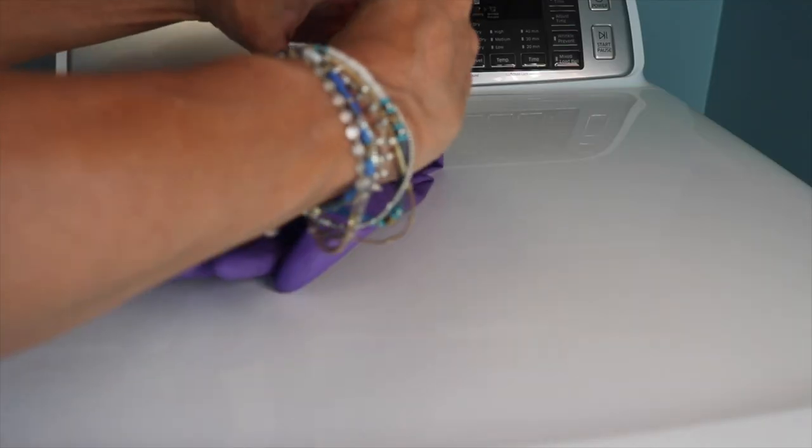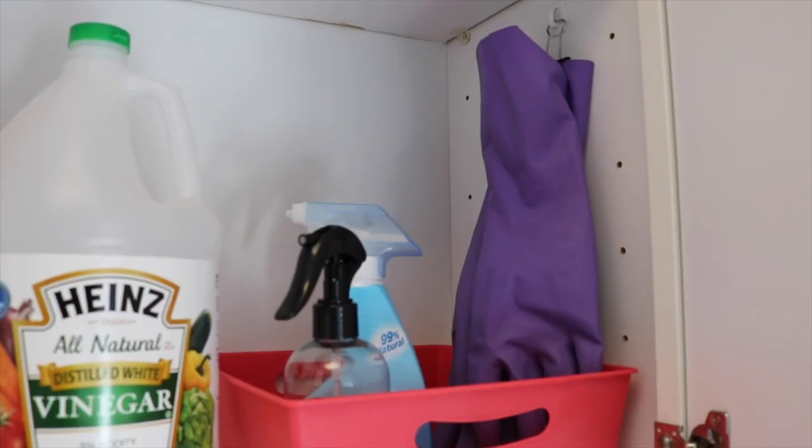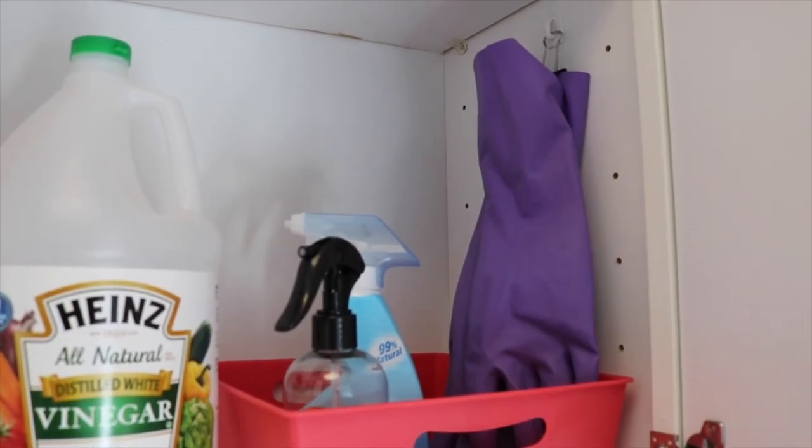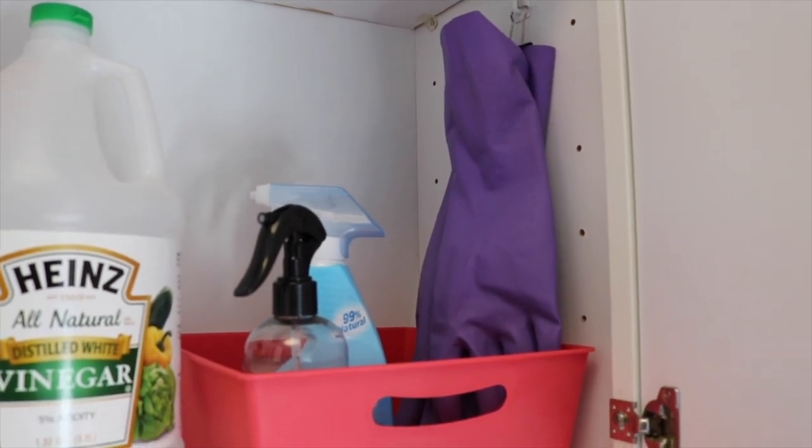I just hold the gloves together with a binder clip and hang them on a command hook. This is my laundry room, but I also have these under my kitchen sink. This is another really helpful tip that a few of you have noticed me do in cleaning videos.